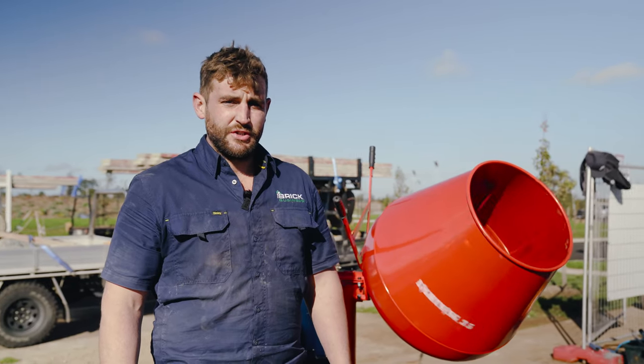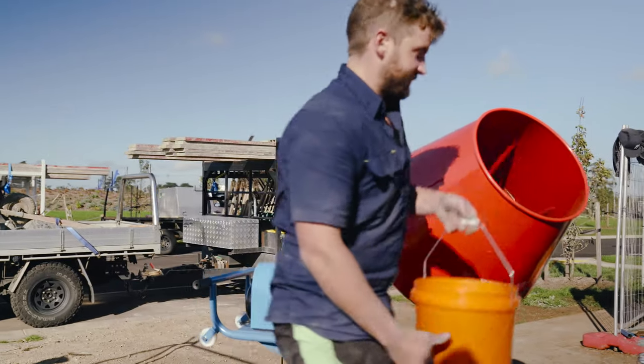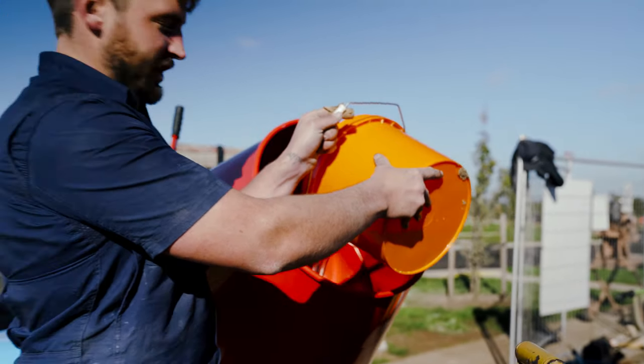Hey guys, I'm going to show you how to mix a batch using the Brick Business Mortar System. First step, we're going to add the water. Usually start with around half a bucket, depending on how wet the sand is.